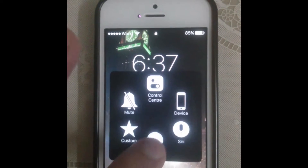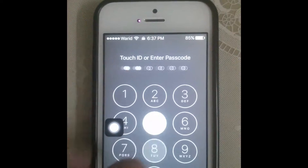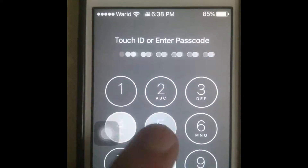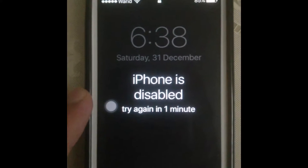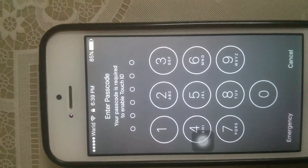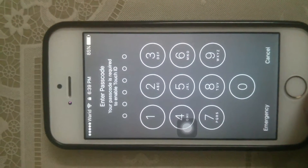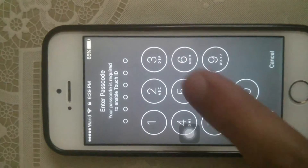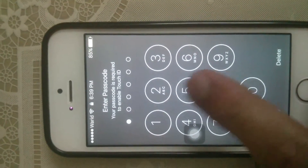First of all I will show you — my phone is disabled for one minute. We will wait one minute, and after one minute my iPhone is again asking for the password and it doesn't recognize my thumb unlock, because I have disabled it for one minute.